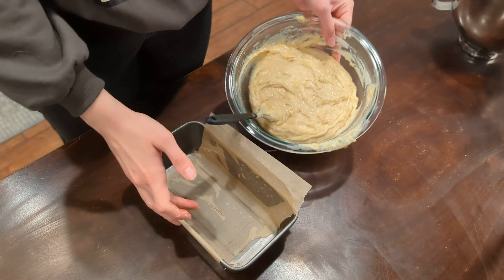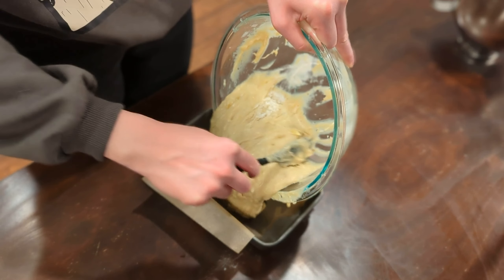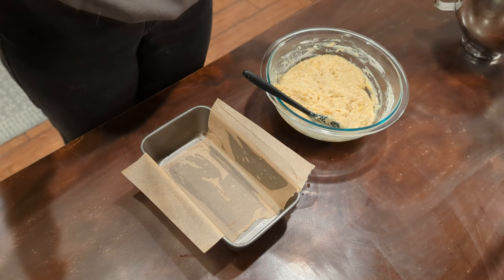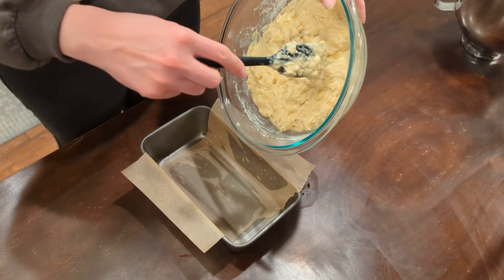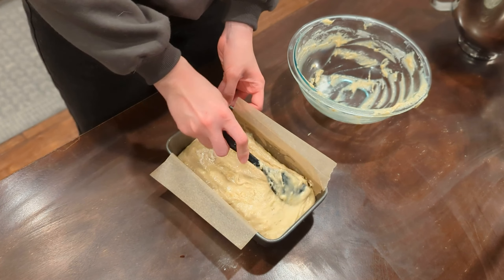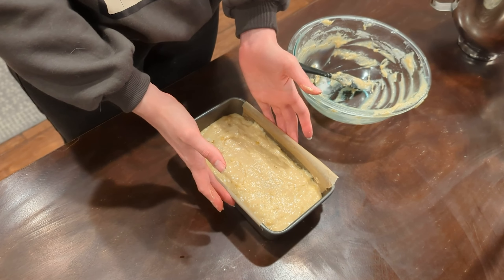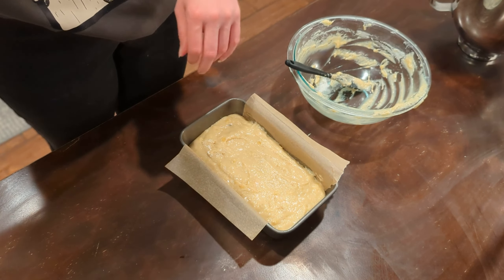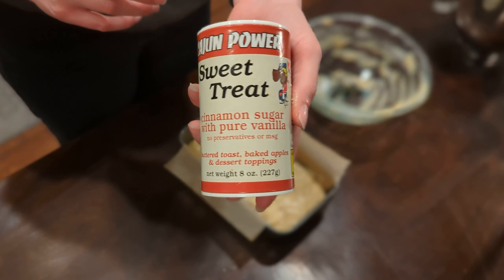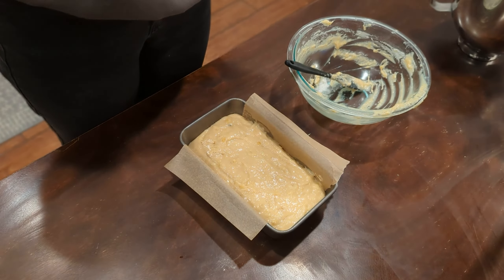Now that everyone is nice and mixed and cohesive, we're going to take this batter and get it into our prepared bread loaf pan. I pre-prepared my loaf pan before I started, so that's just off to the side and ready to go. After a couple of tries I did eventually get the batter in there. One thing you may notice missing from this recipe is a warm spice like cinnamon or nutmeg. I actually took some cinnamon sugar seasoning and sprinkled it on the top to give it just a little warm spice and a crunchy sugar exterior. Totally optional, just like the walnuts.